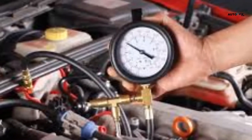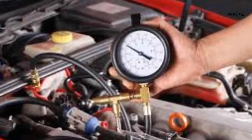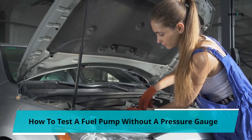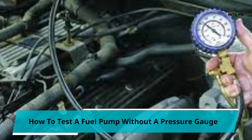How to test a fuel pump without a pressure gauge? There may be absolutely no reason to test a fuel pump without a pressure gauge. To some people, it may sound absurd and most likely impossible. However, we will explain how you can test your fuel pump without a pressure gauge.